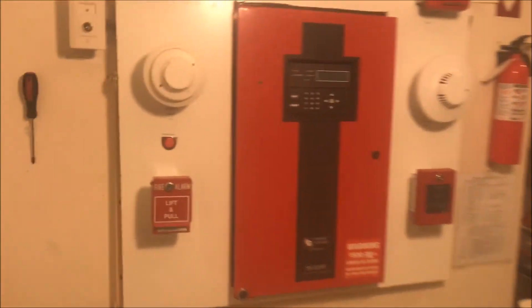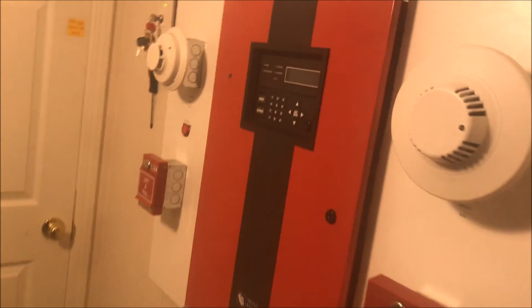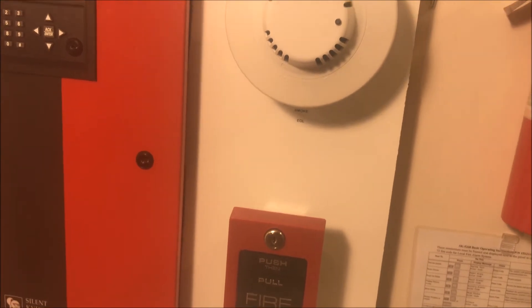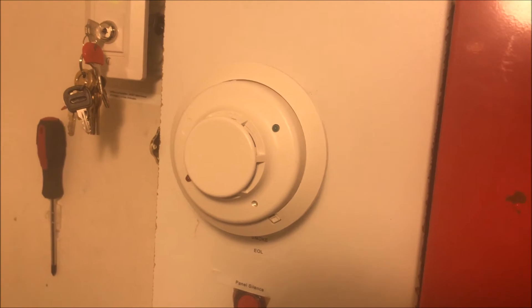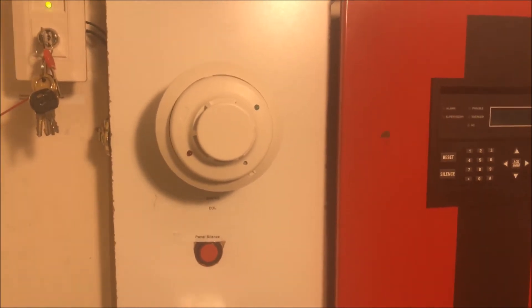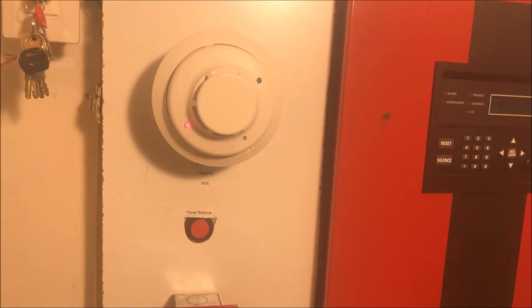I'm going to throw my keys up in the test station. We can do a couple of smoke detectors and then that will be it for the video. Got my can of Solo — let's spray the i3, just because that's always fun. Here we go. Any day now... there we go.